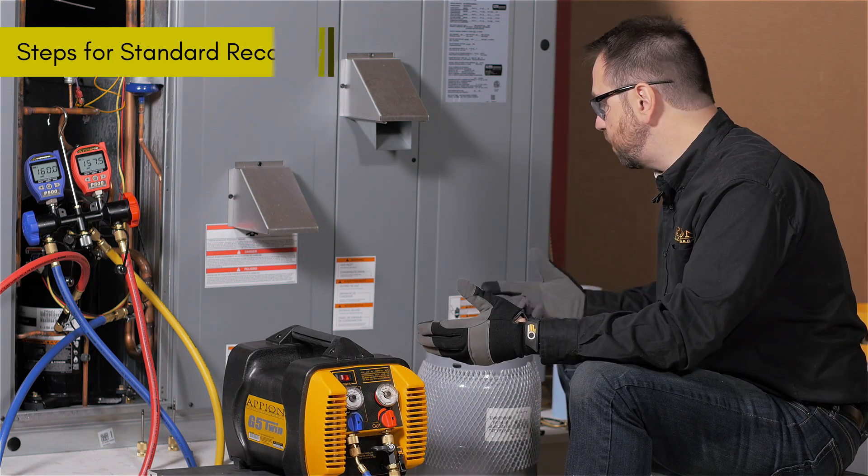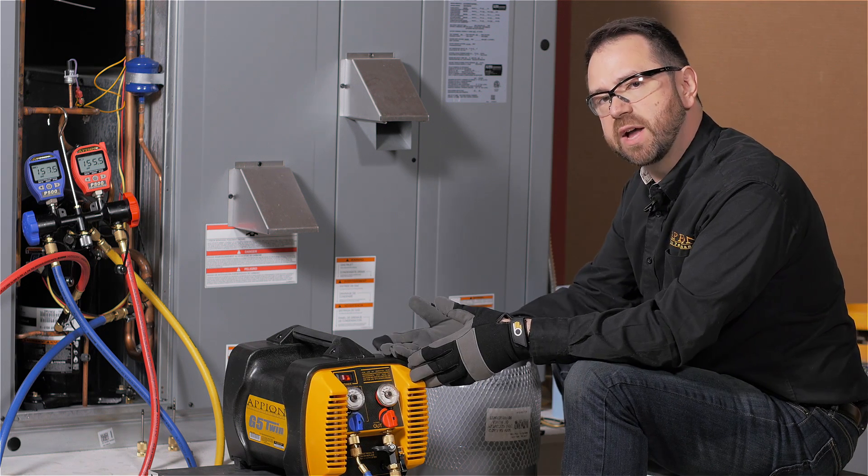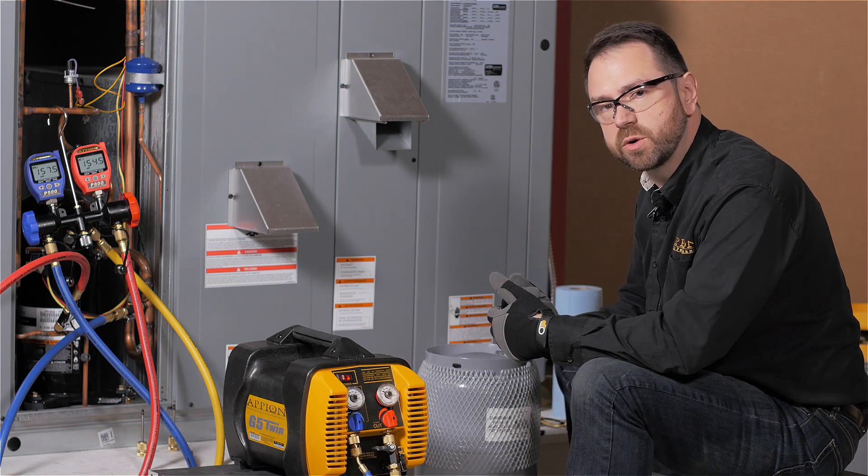You'll notice that while we're moving refrigerant pretty quickly — I've already moved two pounds in just a few seconds — the machine is not noisy. That's because we've removed all the restrictions.